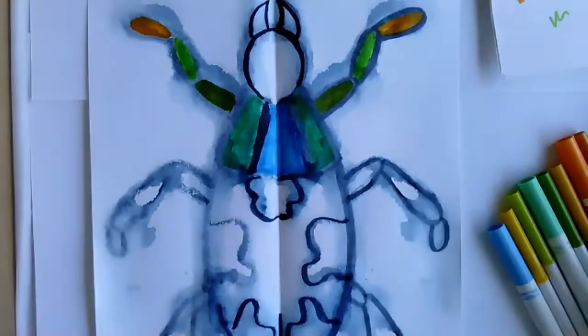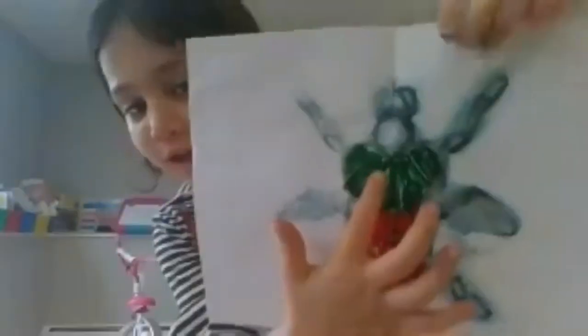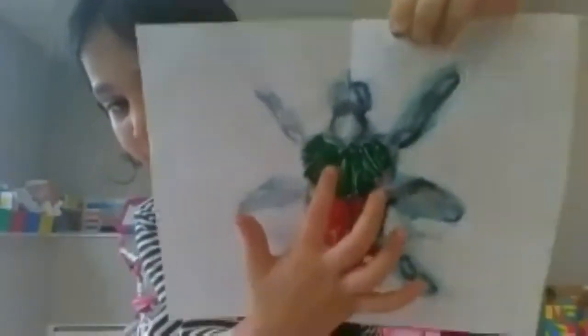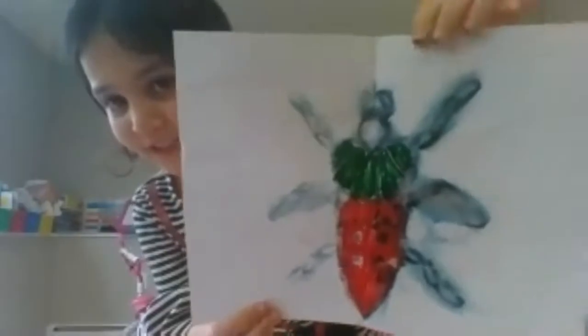Another student shares her work. She made it almost like a ladybug but pulled a little dark green at the top. Very cool. Don't forget to color in the legs too, and the head.